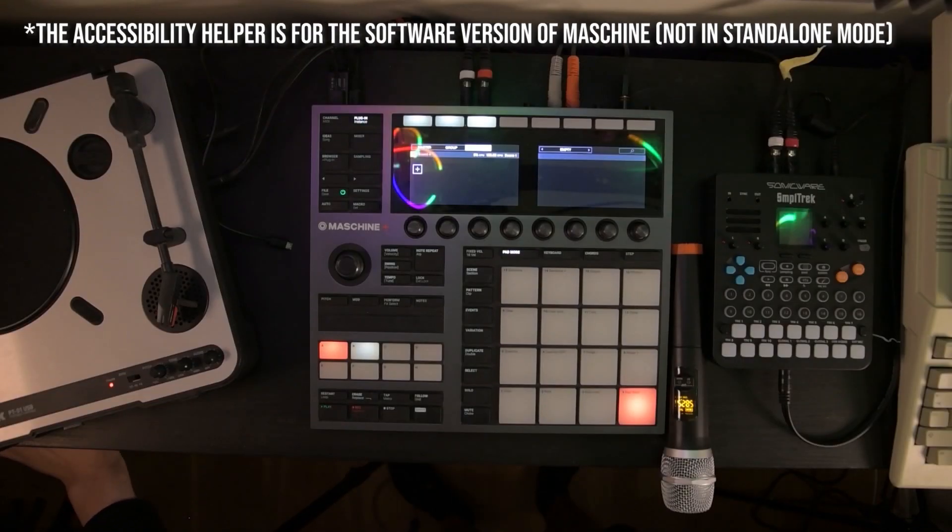Let us go. I'm going to start by grabbing a sample from a record or two. I'll make something simple, not super complicated. This is going to be hard enough as it is. Okay, let's go.